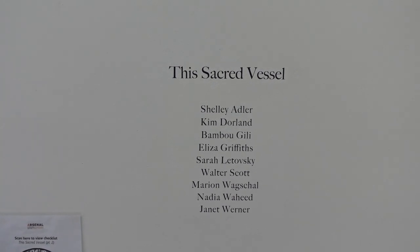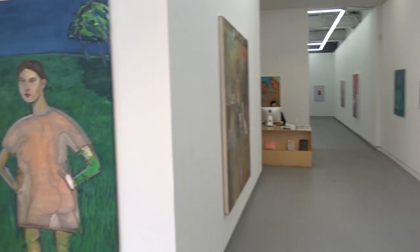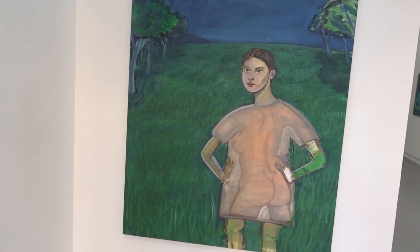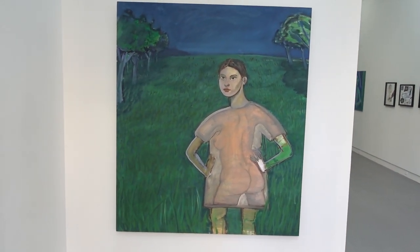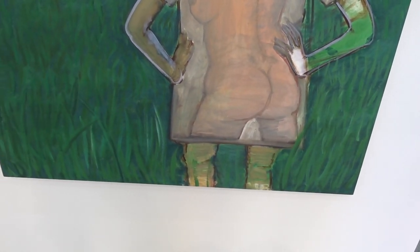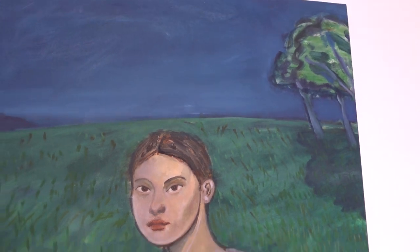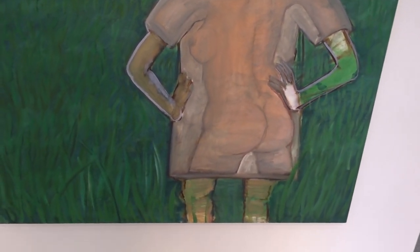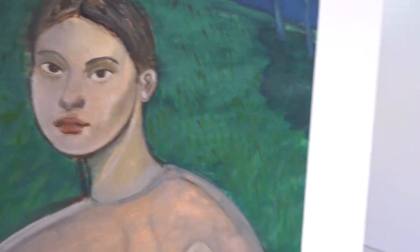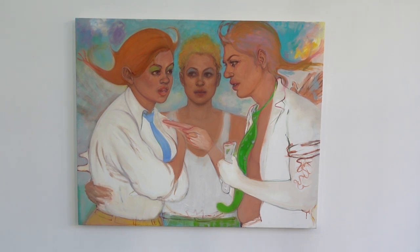It's getting near closing time, so we're going to have to run fast through this. Bambuio Gili, 'Untitled Girl on the Field,' 2019. It's oil on linen. I saw the show through the window. People are still kind of locked down, but this place was open — I didn't have to make an appointment.